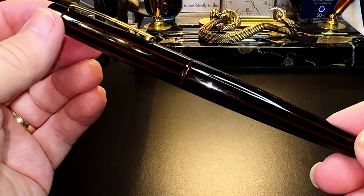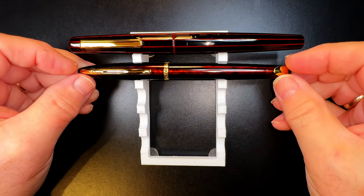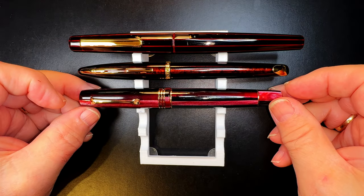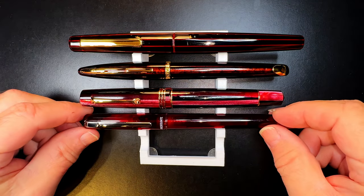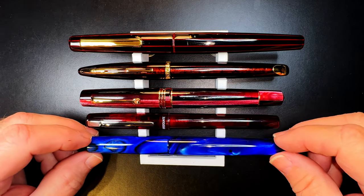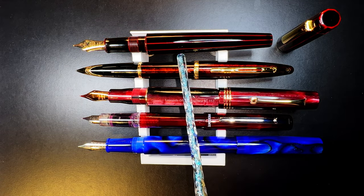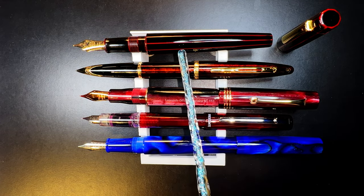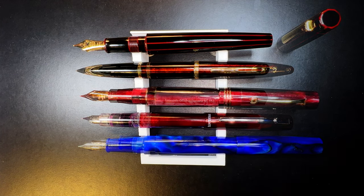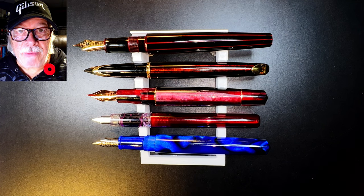Here is the Nakaya Decapod with a Waterman Carène Amber, a Leonardo Momento Zero in Prugnia, a Platinum Preppy, a Pen BBS 491 in Starry Night acrylic. Now let's look at them posted and unposted — of course I didn't post the Nakaya. Now let's look at some measurements, and I'll be back with a writing sample.